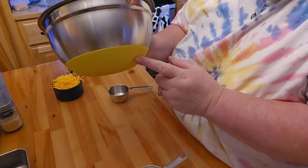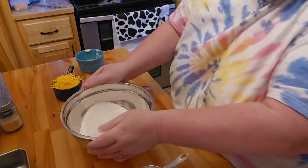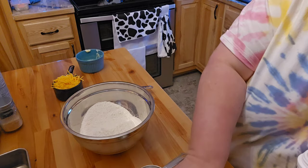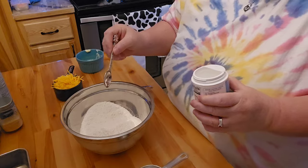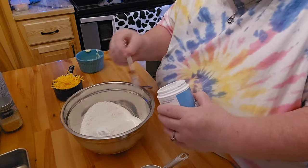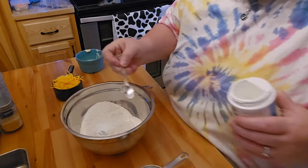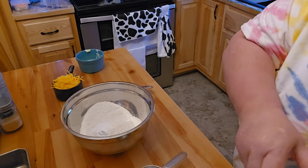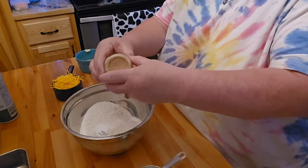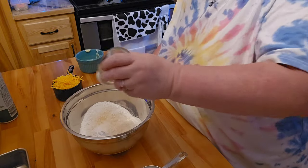Now these are those really nice bowls that Sherry gave me the other day. They don't move around my counter, which makes it really nice. I don't know why it asked for more baking powder, because it already has some in there. But it asked for two more teaspoons of baking powder — I have to go by the recipe and add it. And then it asked for one teaspoon of garlic powder. I'm going to pour a little extra because Mark and I both love garlic, so it is not going to hurt us in the least bit.